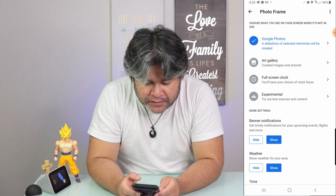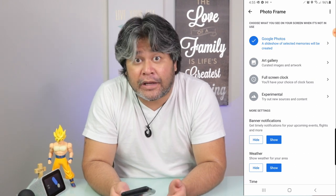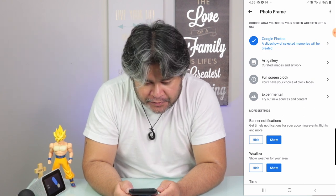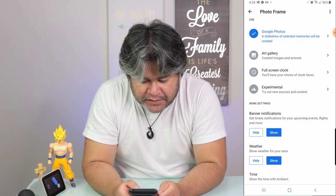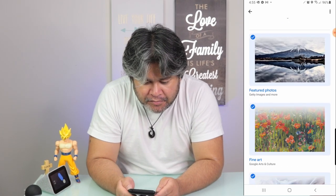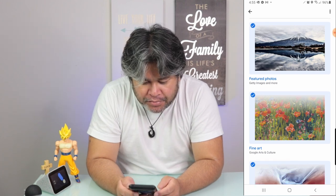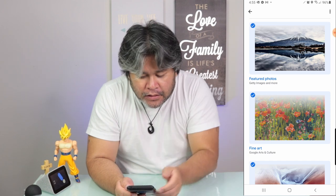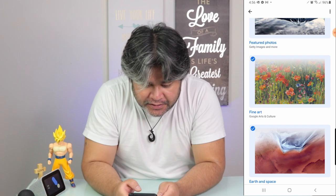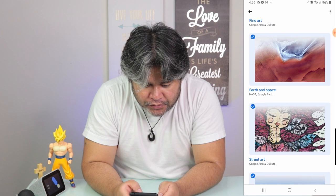Now, this goes without saying that you need to have photos stored in Google Photos, because if you don't have any photos in Google Photos, this will not work. The next option is Art Gallery, which is basically curated images and artwork by the Google AI. It borrows photos from different locations, including Getty Images, and I believe even NASA and Google Earth.